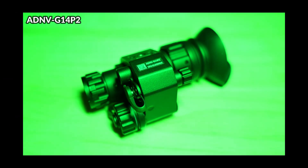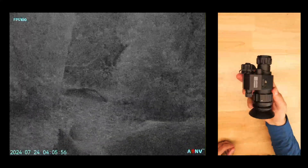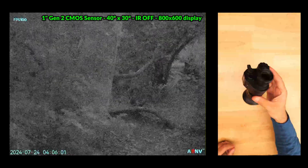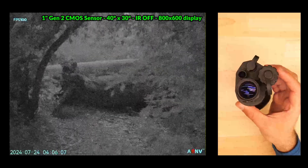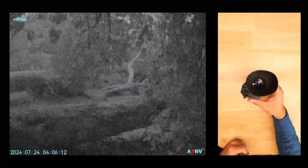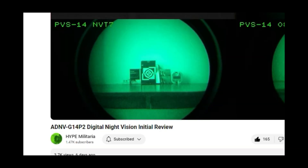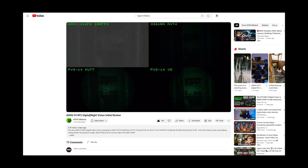The ADNV G14 P2 was the standout performer across the board — ADNV has significantly disrupted the high end of the digital night vision industry. The P2 offers excellent field of view, very low latency, high frame rates, and a one-inch second generation high performance CMOS solid-state image sensor delivering the best low light no IR performance of the group — better than the Gen 2 Plus PVS14 analog tube. Hype Militaria recently put out a comparison video which I'll link below.